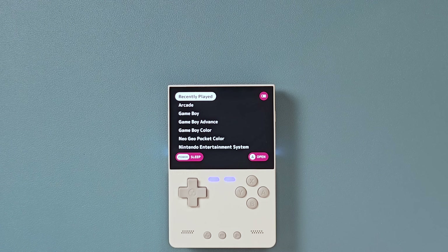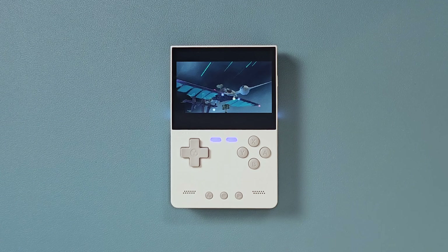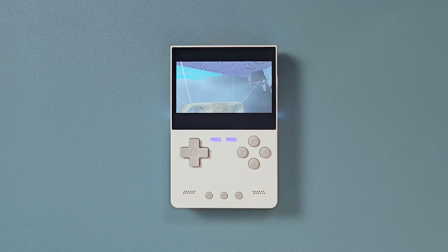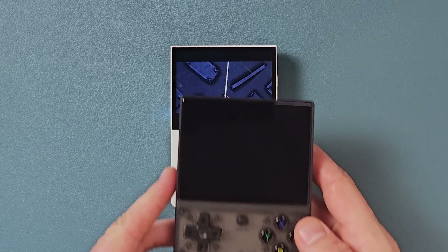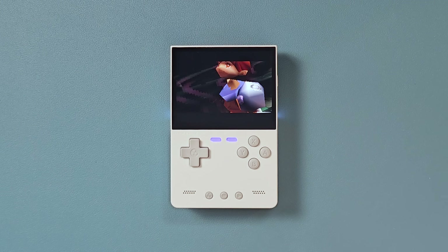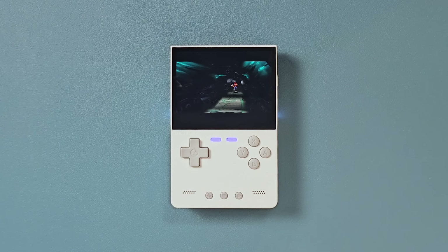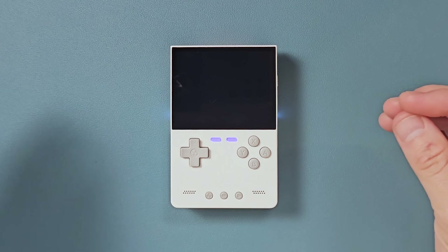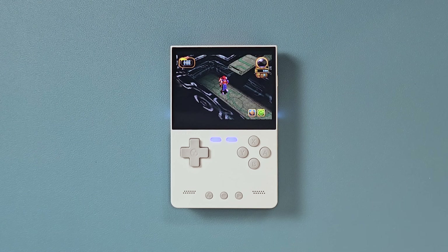I think the interesting thing is going to be how they balance the minimalistic nature of Min UI with all the cool things you can do on these devices. Hopefully they strike a good balance — I have high hopes because I really like Next UI. We learned that Next UI is the latest and greatest custom firmware for this really cool Trim UI Brick. I've had this thing in my bag and coat pocket for a while. It's really portable, really powerful, and it was just really lacking a wonderful custom firmware. I think Next UI might be the one.